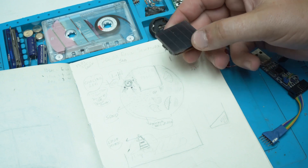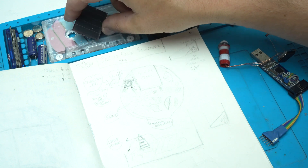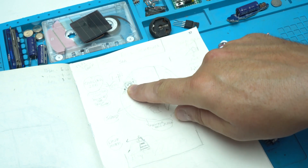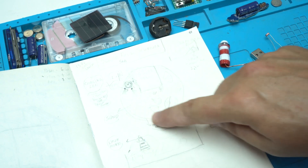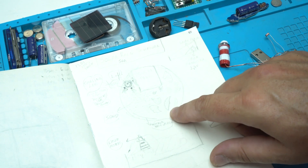Everything will be in a circle and encased in epoxy resin. I will use a solar panel, and this is the circuit with two super capacitors connected in parallel so I can store more energy. Here there will be the lighthouse, sand, rocks,